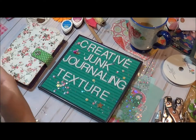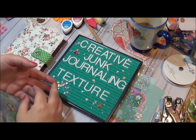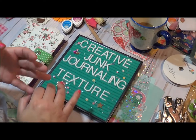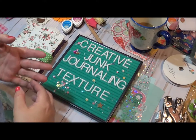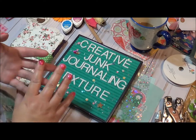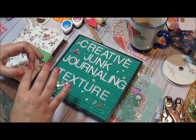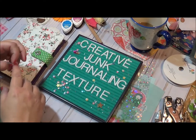Good morning and welcome back to video number seven in my creative junk journaling series. Today we're talking about texture. I love to add pom-poms and ribbons and all kinds of different things to my journals, notebooks, and planners. In this video I'll show you ways that I add different things, and also a couple of other little things that have been on my mind.